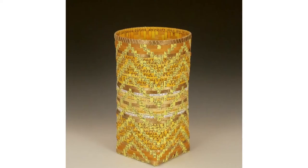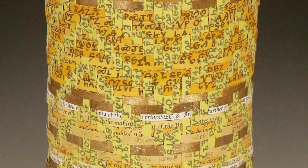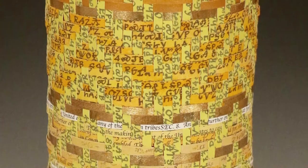Goshorn's Golden Values basket also features the Treaty of New Echota protest document, but the majority of the text shows the artist's handwritten transcription of the Cherokee Morning Song using the Cherokee syllabary. This work refers to one of the precipitating factors of Cherokee removal from their ancestral homelands: the Georgia Gold Rush.